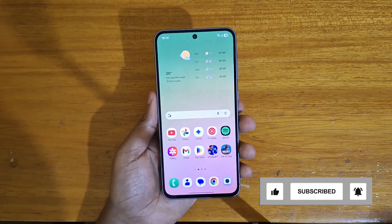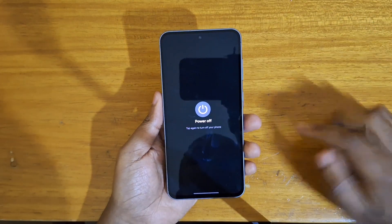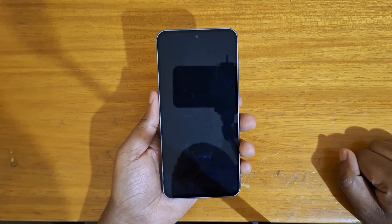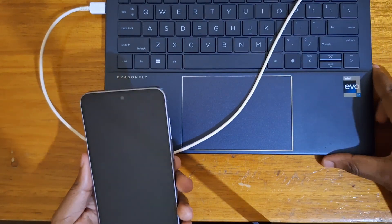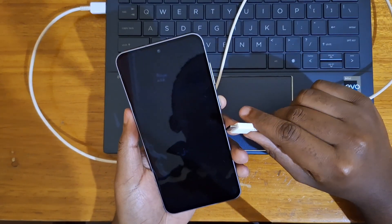The first step is going to be to power off the device. So once the device is off, you're going to go ahead and get your computer, connect the USB-C cable to it, and then connect the cable to your phone.